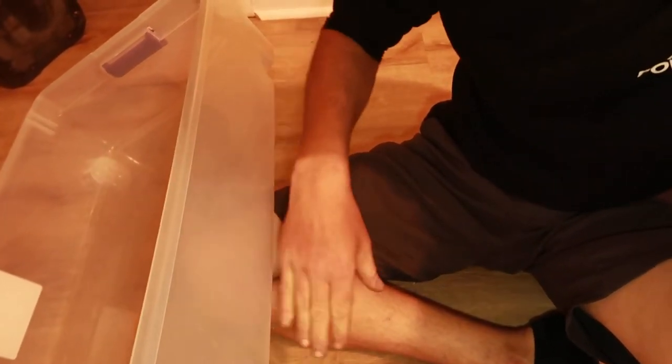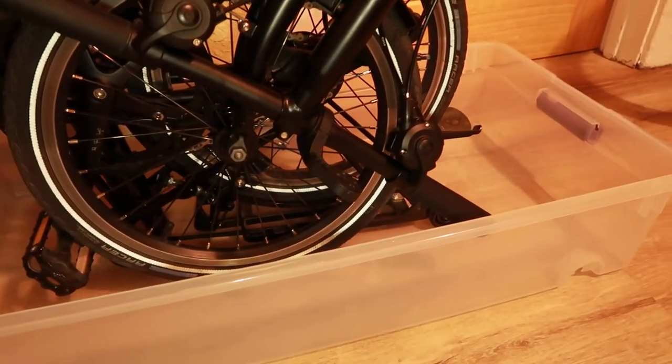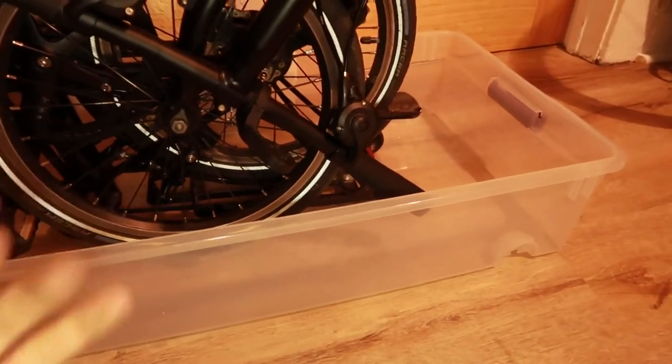I use this particular tub because it's flat and long. You can use a bigger or taller tub if you want, but the problem is you can't unfold the bike to get into hard-to-reach spots. What I do is set it right on the floor and then set the Brompton inside this little container, and then I can clean it off without worrying about any grime, dirt, or grease getting on my floor.